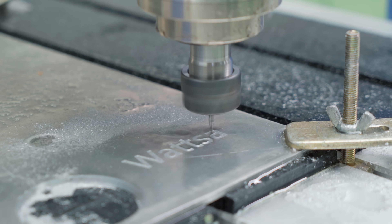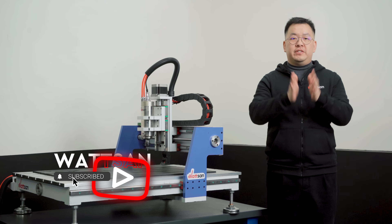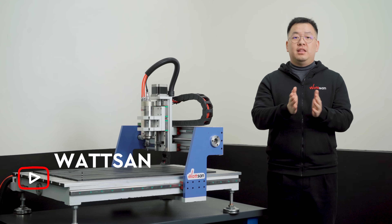This is Top Milling Bits. Subscribe and join our growing community of CNC enthusiasts. Let's start.